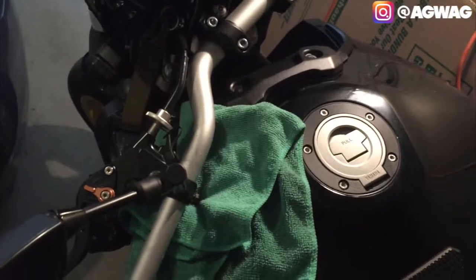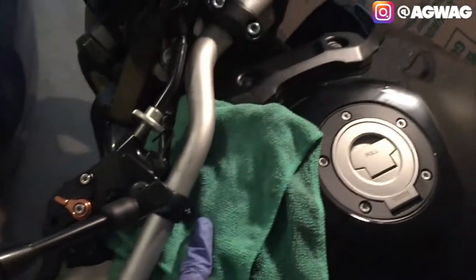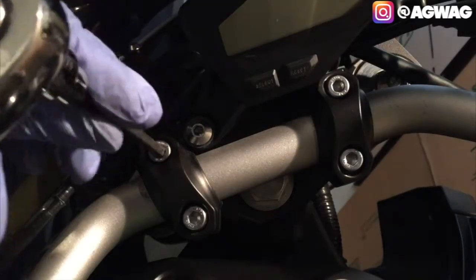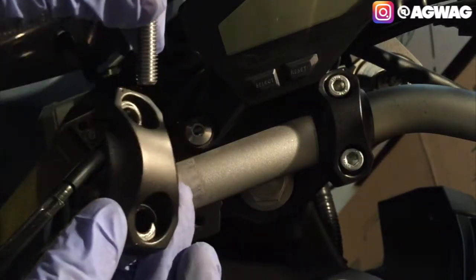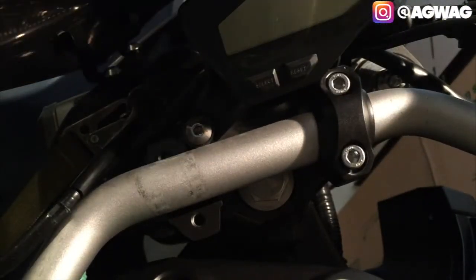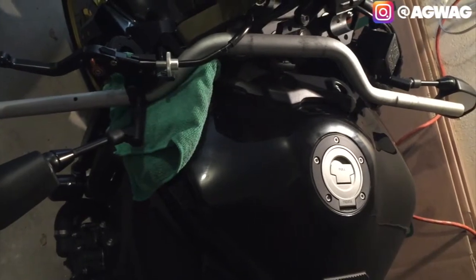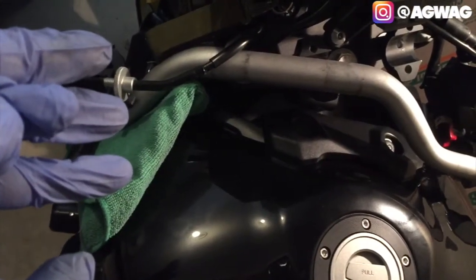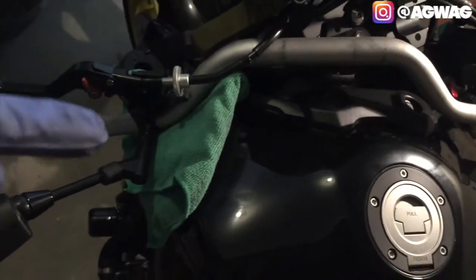One thing you want to be careful about when removing the handlebar is that it's going to drop down and might hit your tank. Make sure you don't have any nuts or bolts that could scratch your tank - have some type of rag. It's probably better to use two people; four hands is going to be a lot better for this. I pushed the right side instruments as far to the handlebar as possible to give enough space for the cables to slide off, then removed the left side completely.